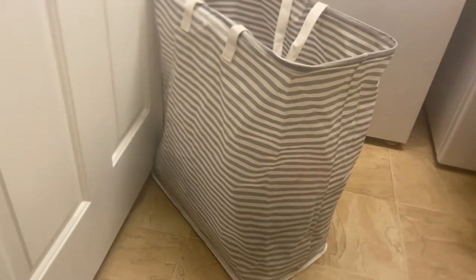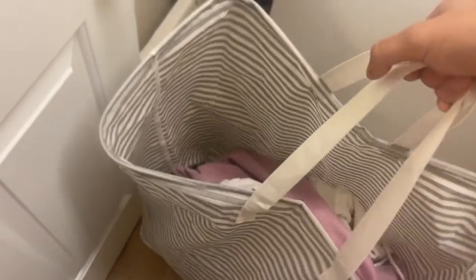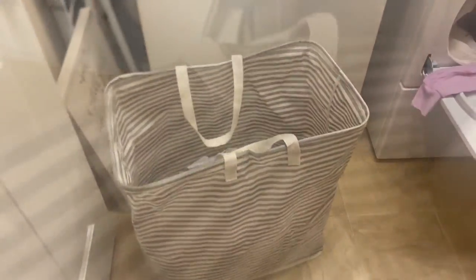This is the Doe Comb 77 liter freestanding laundry hamper with handle. This is a collapsible laundry hamper made with a cotton exterior, great for toting clothes out of the laundry machine or around the house.